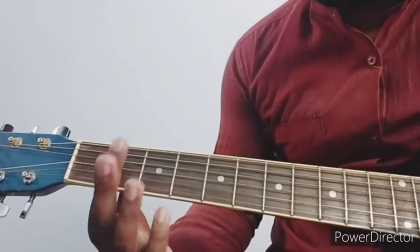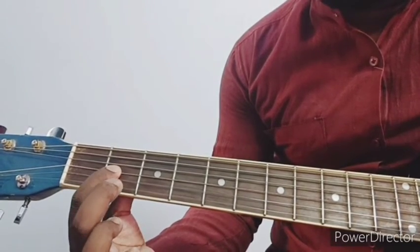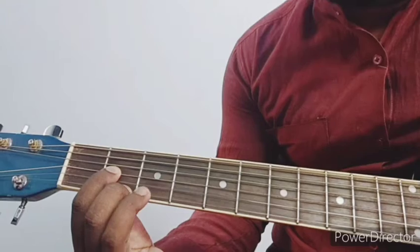D major — second fret: 1, 2, 3. Second finger on first string. Then third finger on third fret, second string.